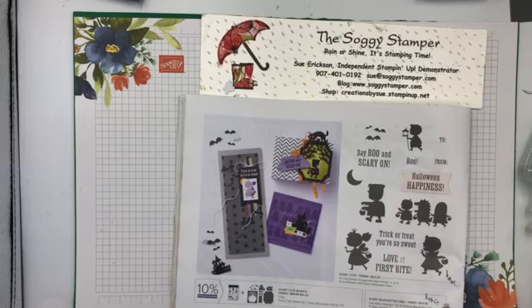Hi, this is Sue, the Soggy Stamper. It's Friday afternoon. We've got a couple of minutes and then we'll get started on my Friday afternoon Facebook Live.